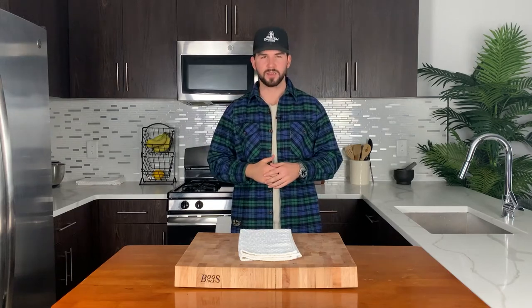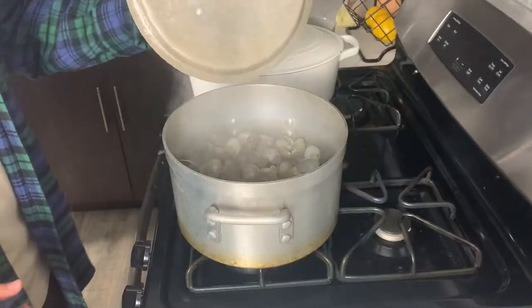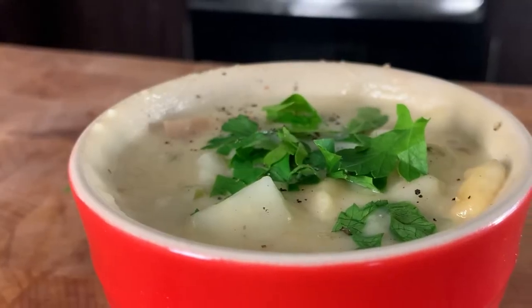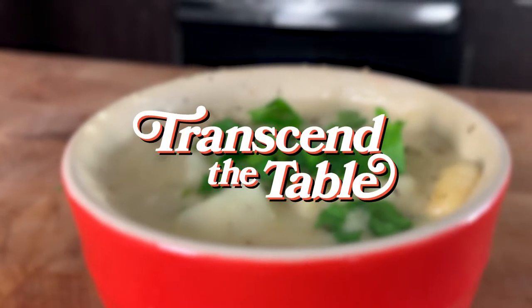Today we are making New England clam chowder. Let's do it. Welcome to Transcend The Table. My name is Pete Beck and I am happy to have you in my kitchen on this first chilly fall weekend. No better time in my mind to kick off soup season. Got a hearty chowder today, one of my all-time favorites.